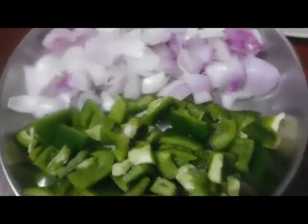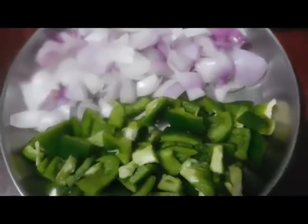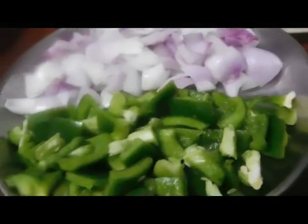Put the sauce together. Leave it in the sauce. We should cook it in a good shape. Put in the sauce together.